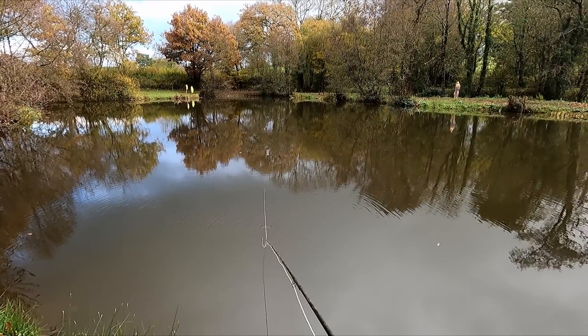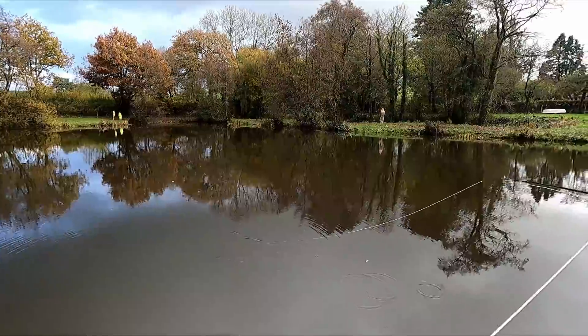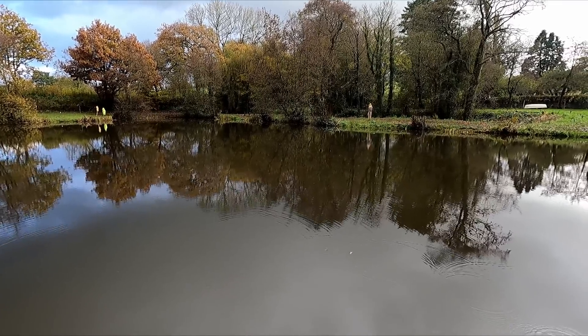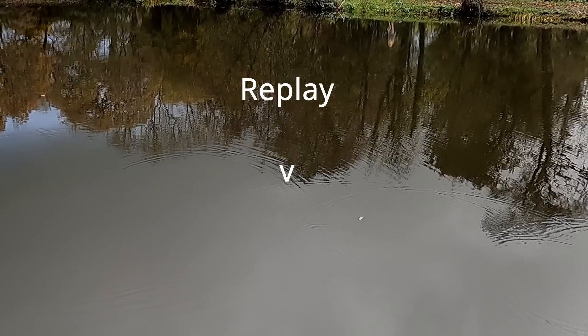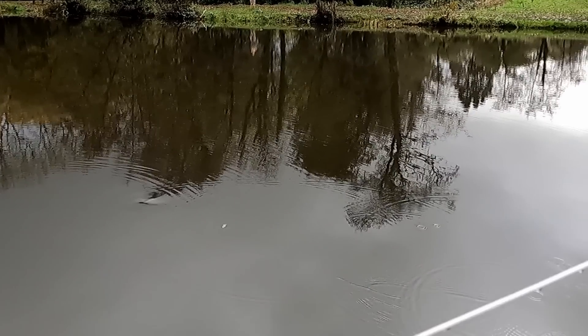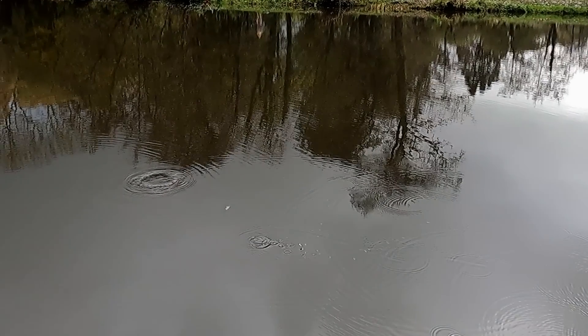After about three quarters of an hour I'd had nothing, but I got really close — as I was fishing the hang, a tiger came up and turned off at the last minute. But I'm not going to be too bothered about it. My intention is to come back and visit this water, and who knows, the colour on the water then could be a lot better, which will improve my chances.